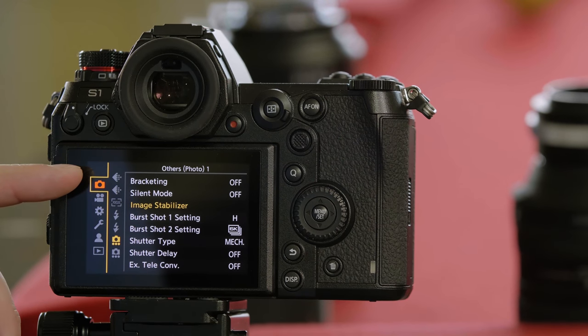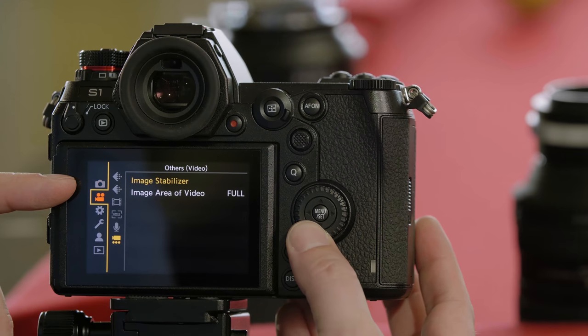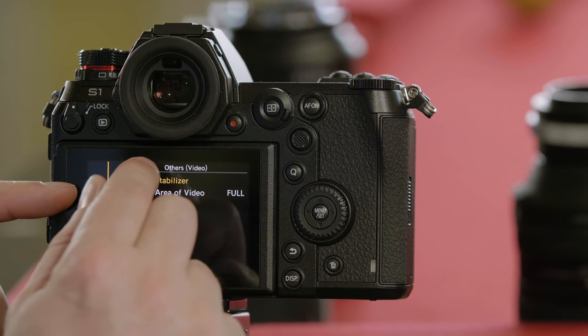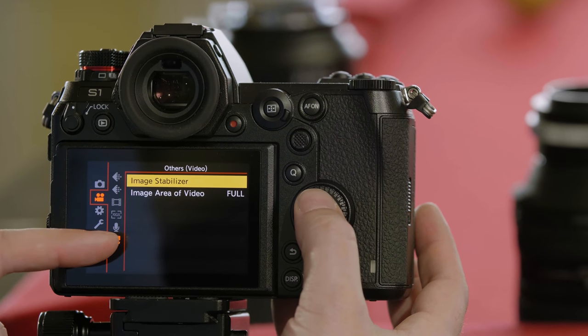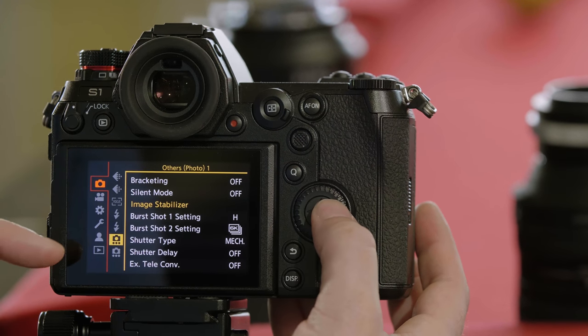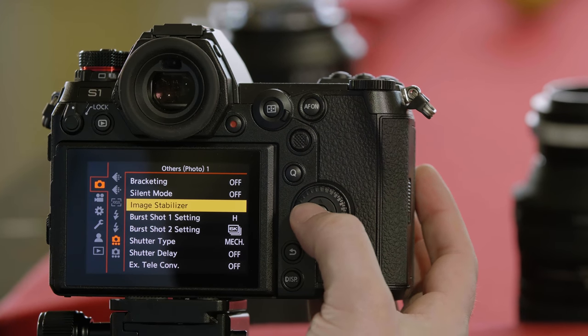Image stabilization can be adjusted either from the top tab, which is the photo tab, or it can be adjusted from the movie tab. It's called image stabilizer. On the movie tab it's the bottom option. On the photo tab it's the second to bottom option marked image stabilizer. When you make an image stabilizer adjustment, it's important to note that if you adjust it in photo, it will affect video and vice versa. These are not independent adjustments.